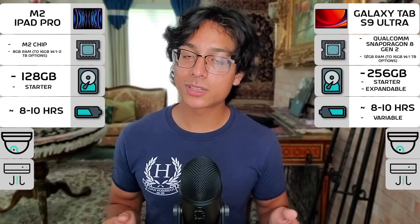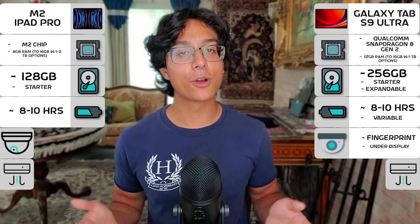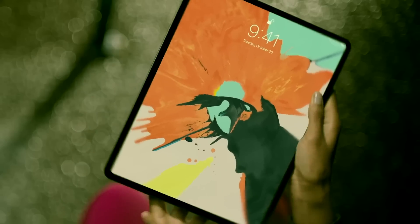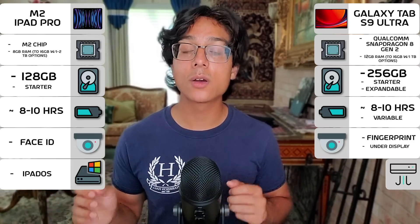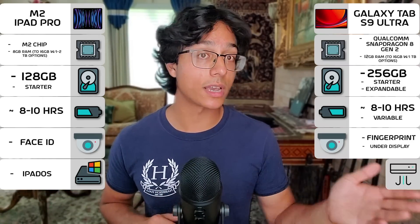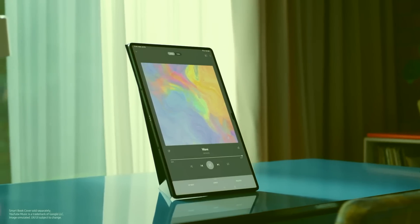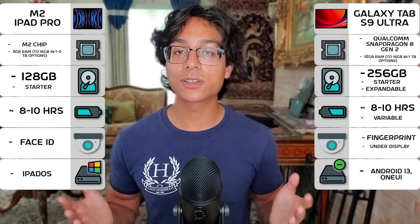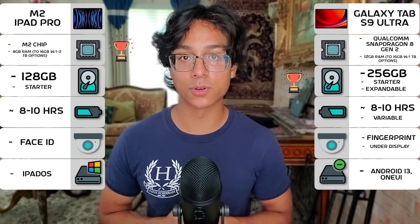Both devices have security software: the Tab S9 Ultra has an under-the-display fingerprint sensor, while the iPad Pro has Face ID that's super speedy. For operating systems, the iPad Pro uses iPadOS while the Galaxy Tab S9 Ultra runs Android — two mobile operating systems with their own quirks, like Samsung's DeX feature. In summary, the iPad Pro is faster, while the Tab S9 Ultra has a bit more storage.